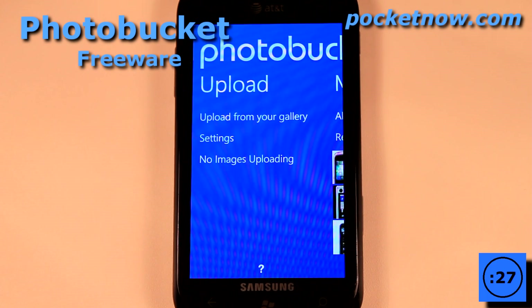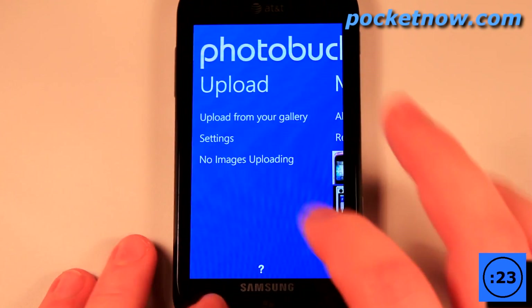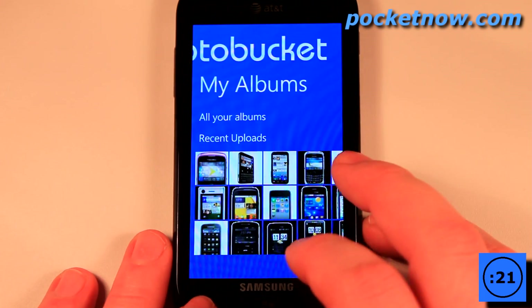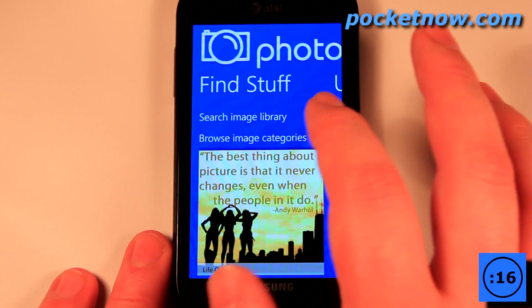I can view all of my recently added uploads here. So I can view all these cell phones that I've uploaded. I can also search for things.